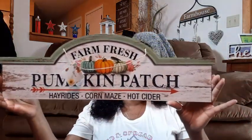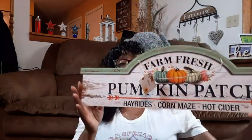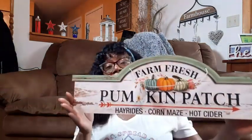Then they came out with some long signs and these are new. This one is a long pumpkin that says Autumn Blessings on it — I did not see this exact one last year. So it's a big old long skinny pumpkin; I can see a few things to do differently with this. Then they came out with this really cute Farm Fresh Pumpkin Patch, Hay Rides, Corn Maze, and Hot Cider sign, and it has a 3D set of three pumpkins on it. Beautiful just the way it is — raffia and a bow, pretty much, because it's just really pretty as is.